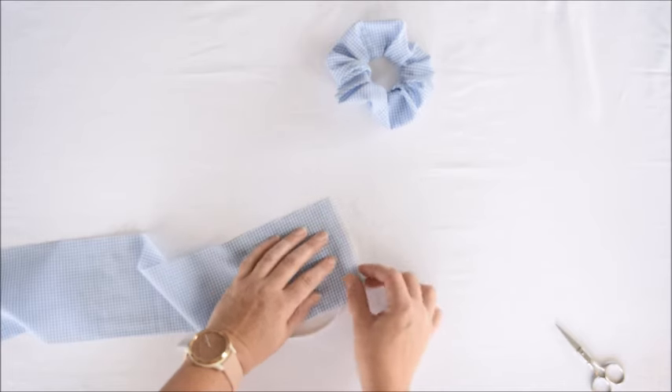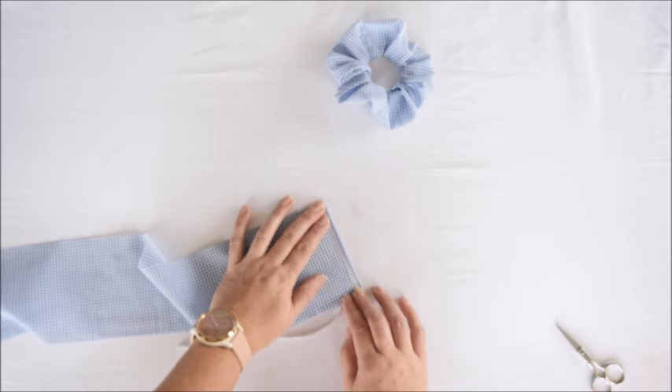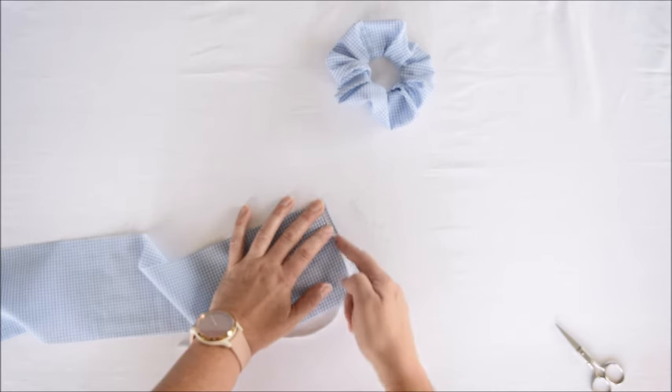First, we're going to take this little edge right here and fold it over just a little bit like this, and then we'll sew it right here.